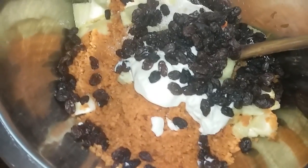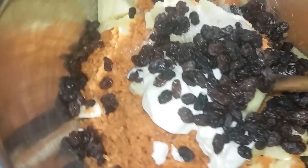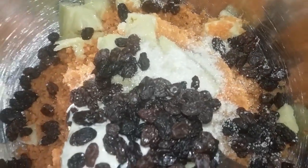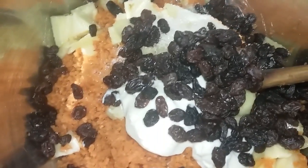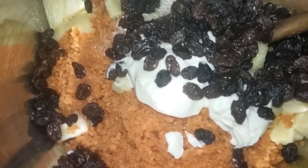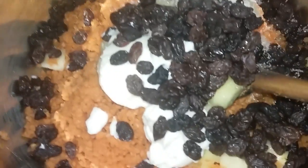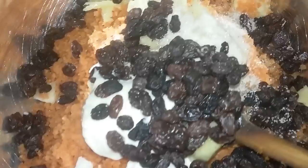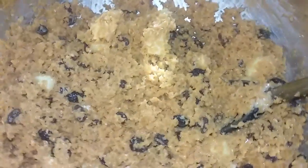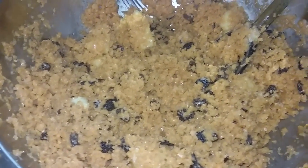Okay, so we have all of our ingredients in here. I did use three large diced carrots, a few slices of fresh pineapple — they're all diced up, I'm going to dice them smaller than I did — about half a cup of raisins, a little over a fourth of a cup of vegan mayo, and two tablespoons of organic sugar. We're just going to mix that up now.